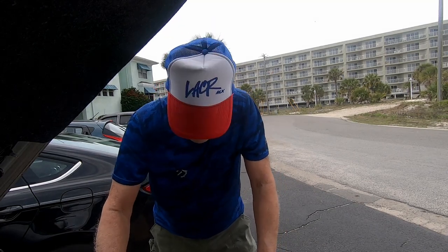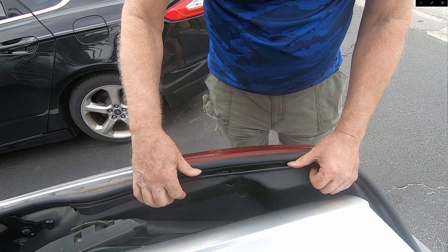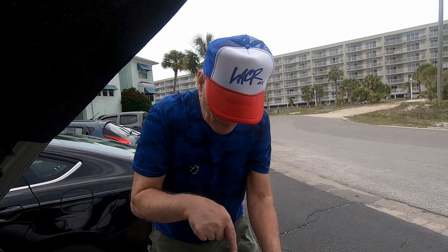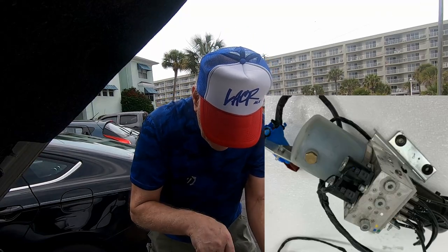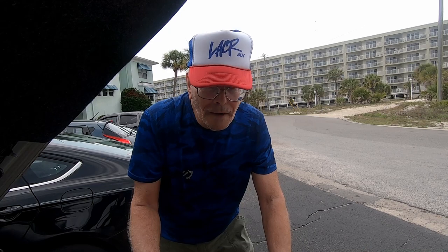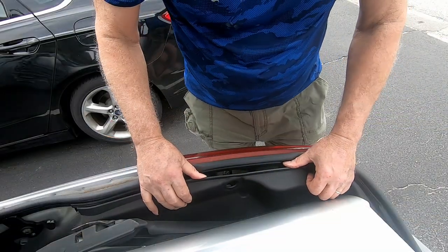First thing you have to do is pull loose this trim right here. You can barely see it, but once you get this trim loose — you can't remove it, there's not enough room — but once you get it loose and pull it away, you can actually see the pump sitting right down there. You can barely even see it, and worse yet you're going to have to reach down inside with your arms to get to the cap on the reservoir to get it filled.